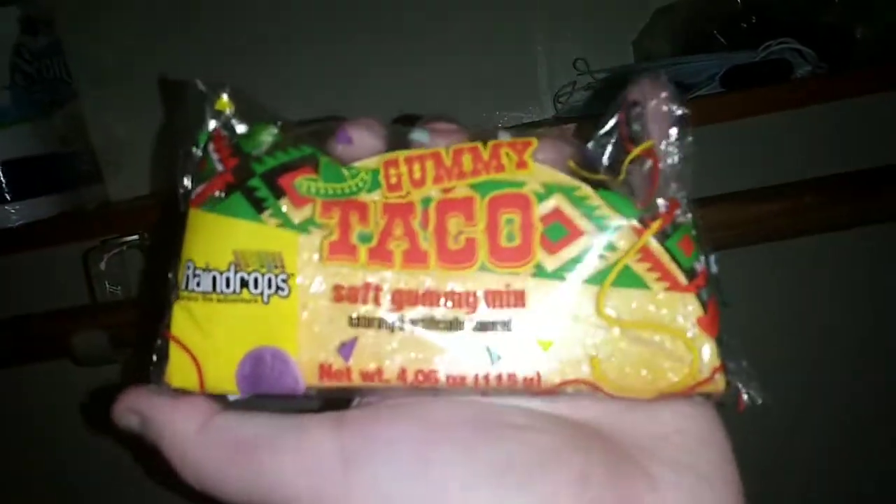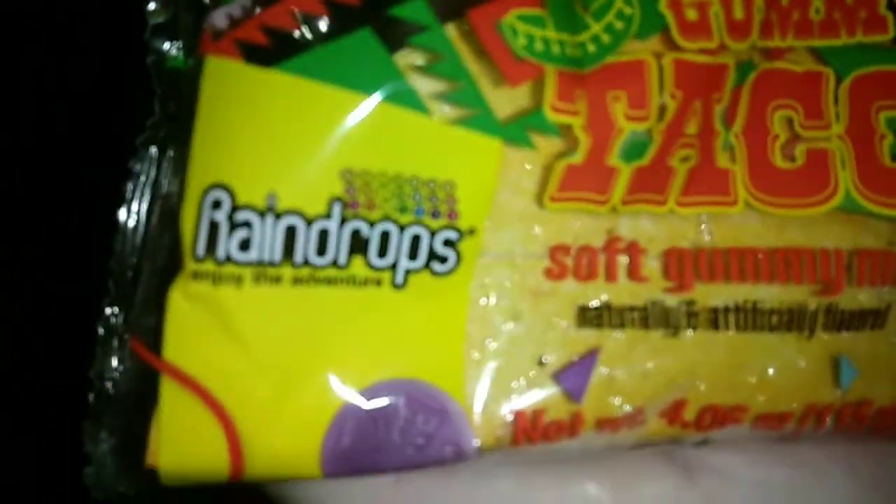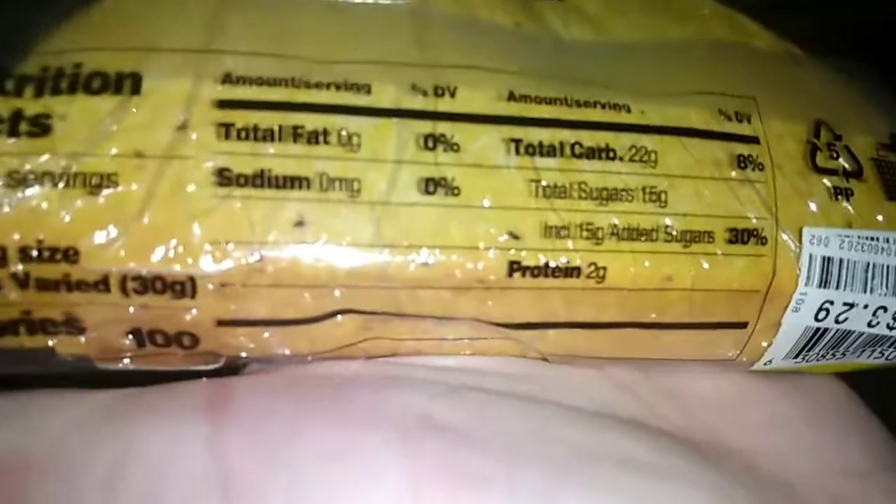Here is a better look at the packaging — as you can see it says 'Gummy Taco' on it. The brand name is Raindrops, with the tagline 'Enjoy the adventure.' There's a little onion or something down here, and the official flavors are listed at the top. You can see all the gummies inside it. Flipping it over to the back, all the nutrition facts are there. I ended up paying $3.29 for this at my local Big Lots. Let's pop it open.